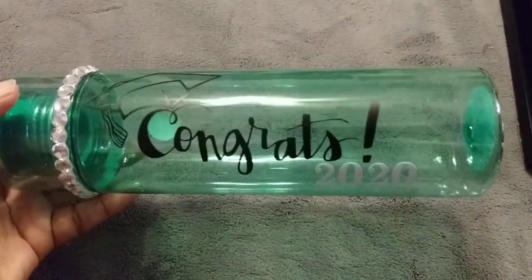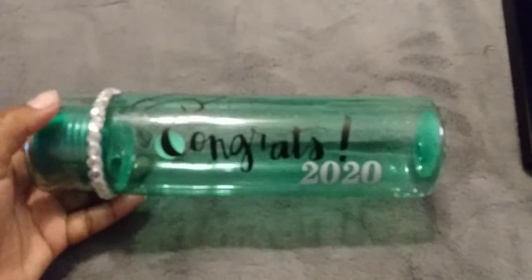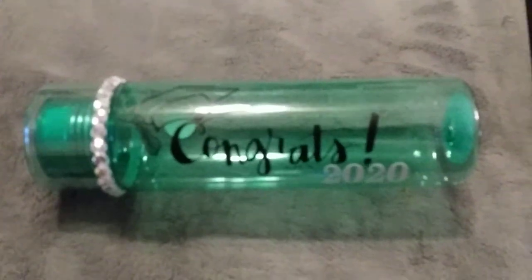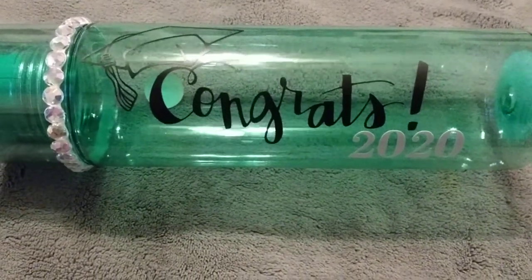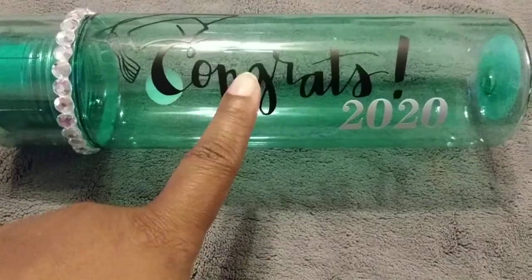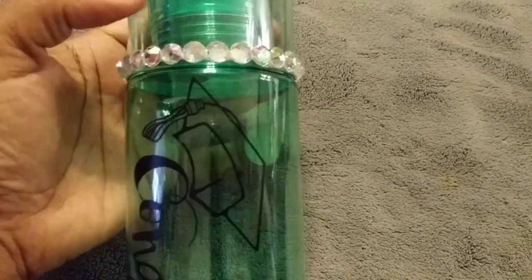So I ended up going to Dollar Tree and I found these little tumblers. What I did was I used my Cricut to cut out the images here that you see. I ended up cutting out the images and putting them on the bottle — the bottle doesn't come like this, I put this on here. And then I also added some bling here at the top.